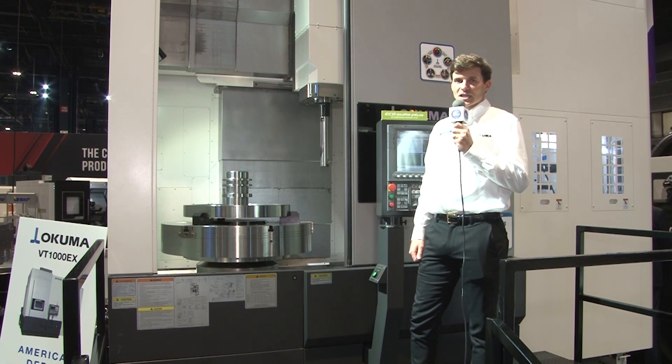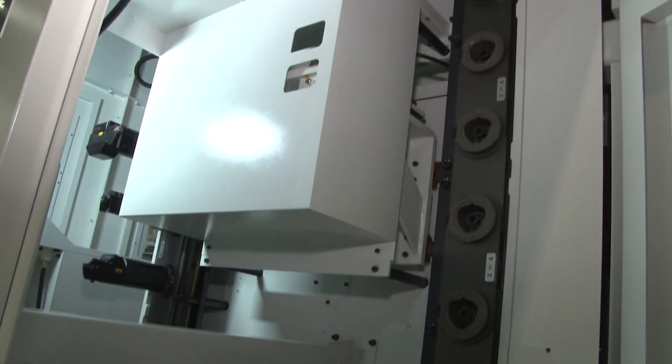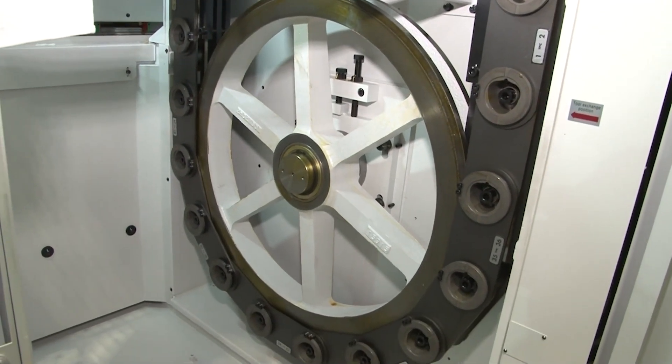When you push in the X and Z direction with the tooling, you can apply about 6,000 pounds of force, which really allows you to bury the tool and remove material at a faster rate than your competitors.